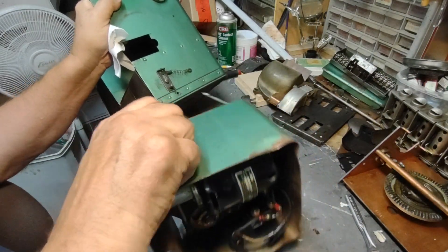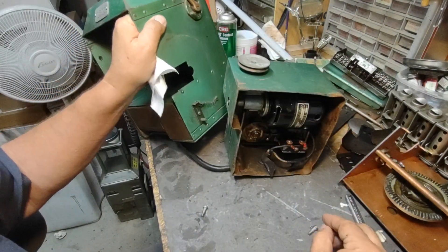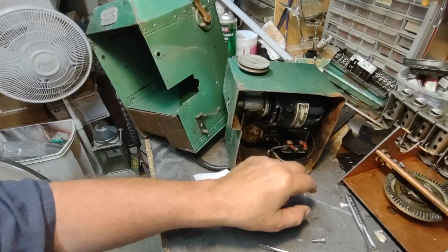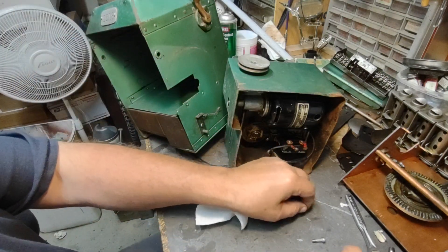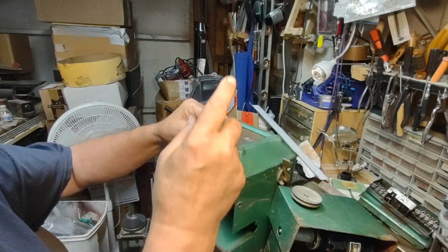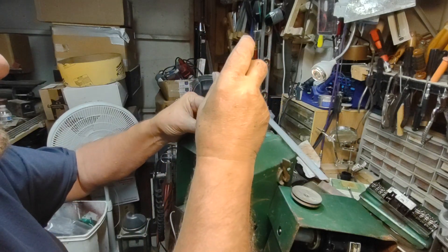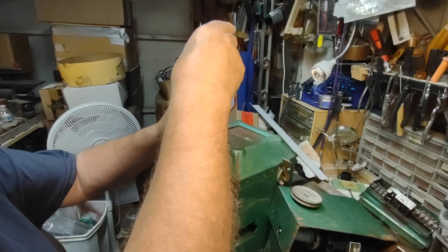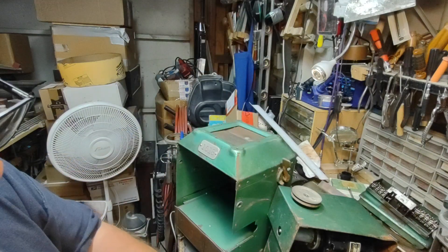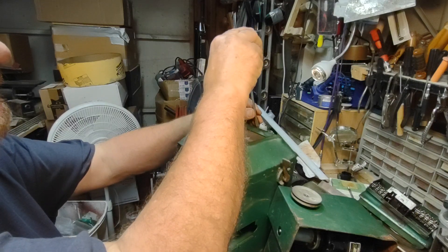So there should be a couple of screws that pop out. I think these screws were from the tower. Let me put these back — these go up here. Because I'm not quite ready to pull that lever yet. Okay, that's happy. And that's happy. Awesome.